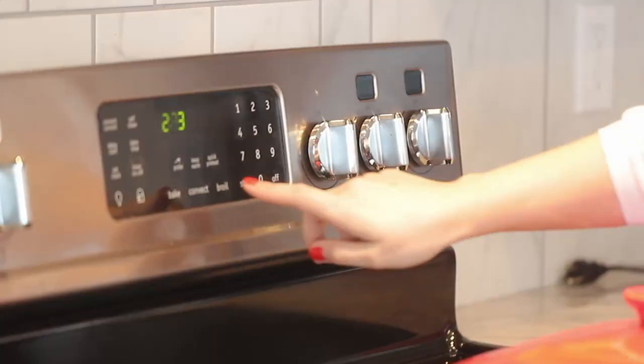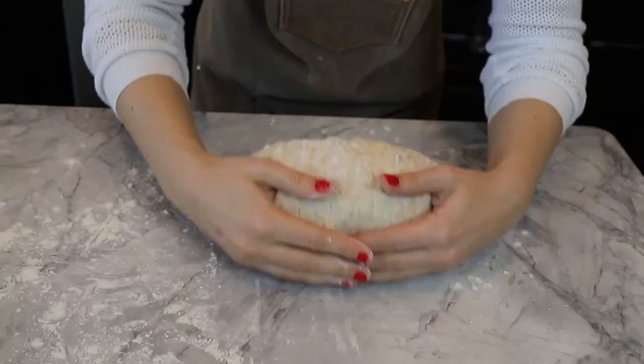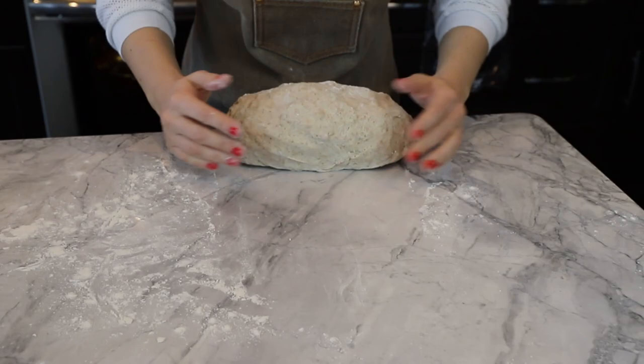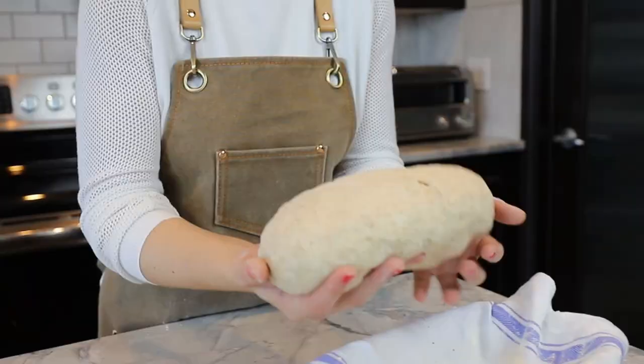Preheat the oven with the Dutch oven lid on to 450 degrees Fahrenheit for at least 45 minutes. Meanwhile, let's work the dough one last time — so three times total for the whole process. At this stage you don't want to fold it again; you just want to pull it in with your hands towards you like this. Make sure your working space is not covered with flour, otherwise the dough will just slide and won't get shaped. Do that three or four times and then put it into a shaping basket to rest while our Dutch oven gets hot enough.